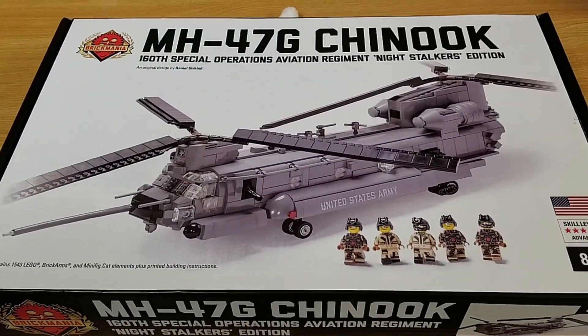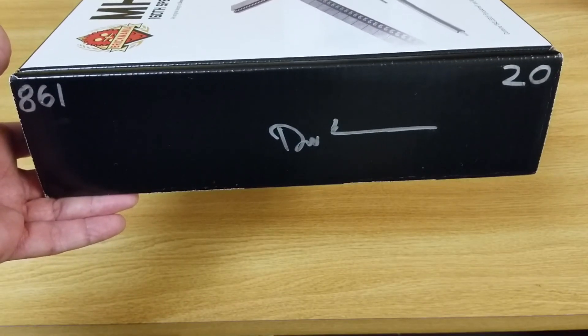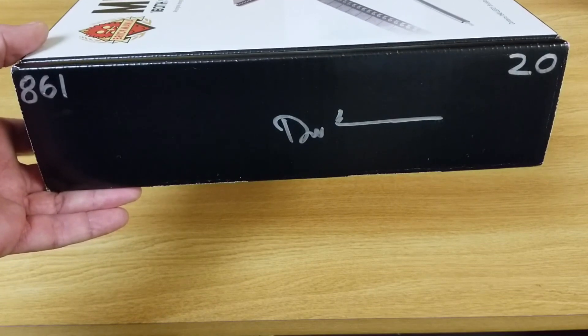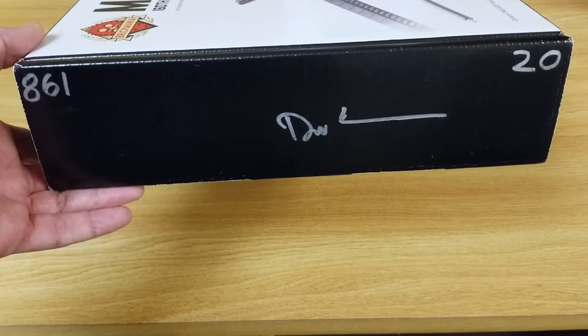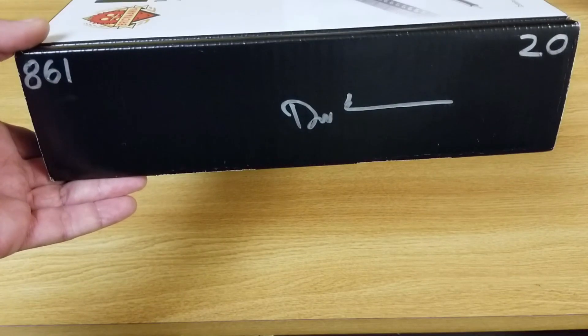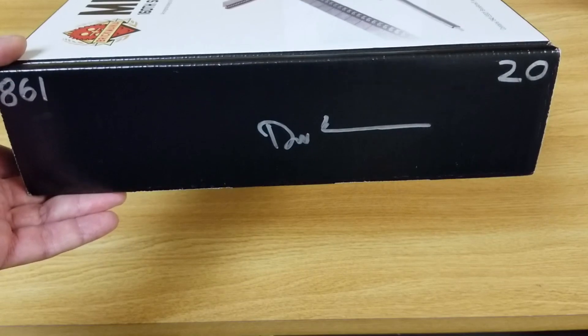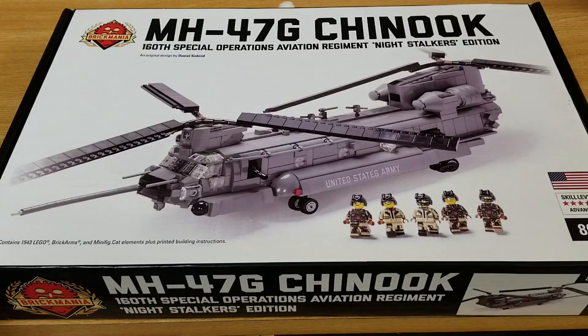There's the front of the box again. I almost forgot to show you the end of the box — this is set number 20 and it is a signed set by Daniel Siskun. That's cool. Hopefully it was back in the days when he would put a certificate inside the box — I think I've only got one or two of those. There are 1,543 LEGO Brick Arms and minifig accessories elements in this kit along with the five minifigs.